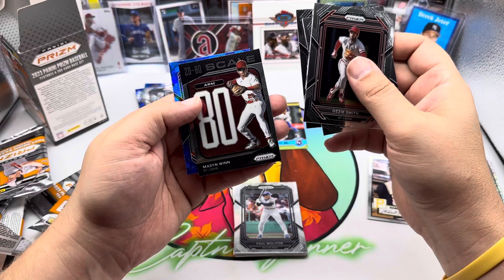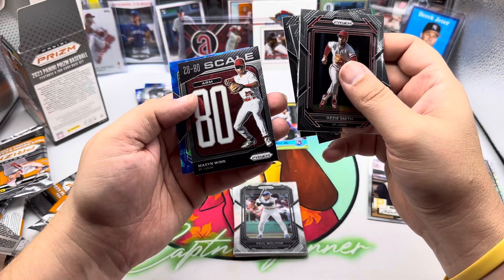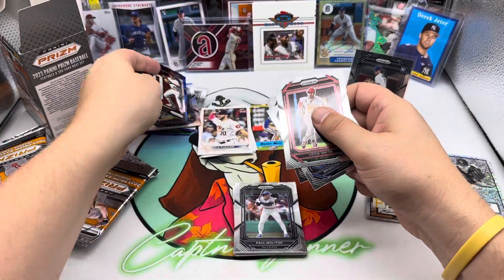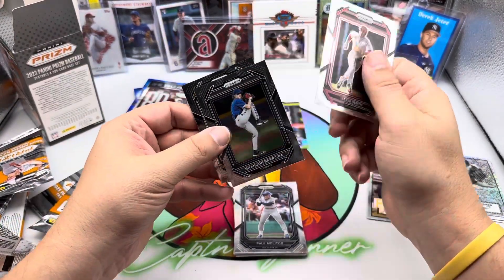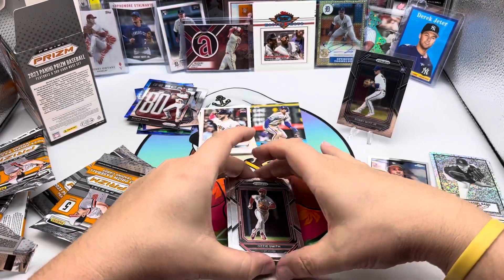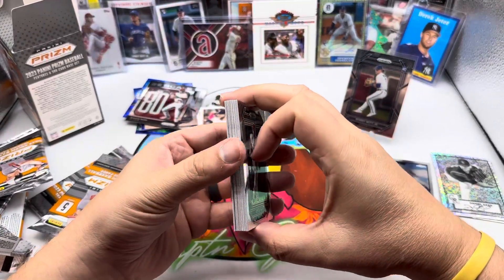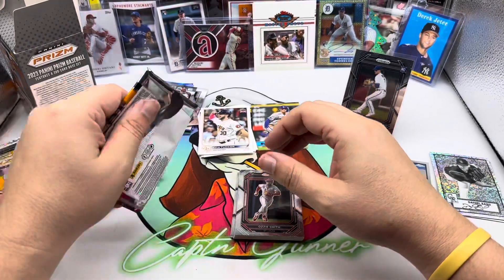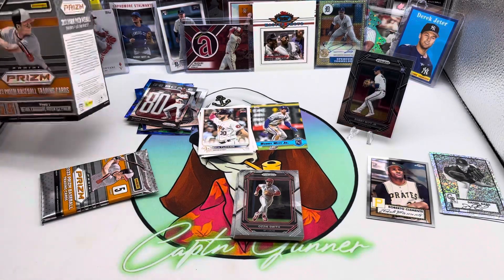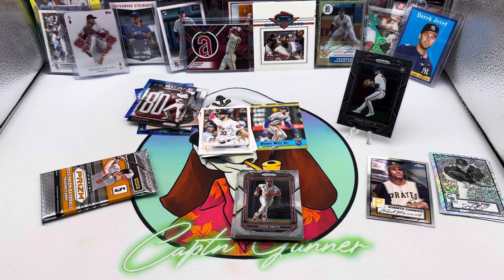There's the Wizard. Willie Stargell, there is a 20/80 scale arm 80, Mason Win, and a Drew Romo — I wonder if he's related to Tony Romo. I do like Prism, they are nice looking cards, and I like that these cards don't seem bowed like sometimes in the past with Prism — these seem pretty straight. It's a 300-card base set.